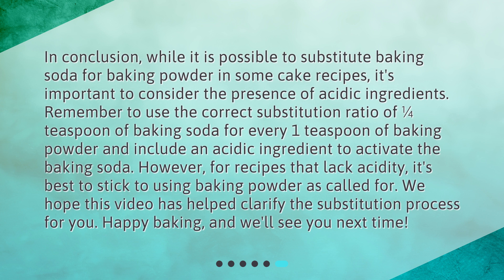In conclusion, while it is possible to substitute baking soda for baking powder in some cake recipes, it's important to consider the presence of acidic ingredients. Remember to use the correct ratio of one quarter teaspoon of baking soda for every one teaspoon of baking powder, and include an acidic ingredient to activate it. For recipes that lack acidity, it's best to stick to baking powder as called for. Happy baking, and we'll see you next time!